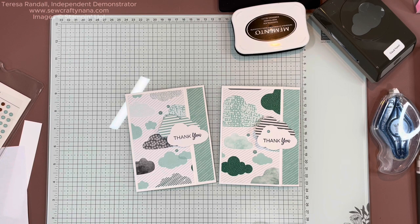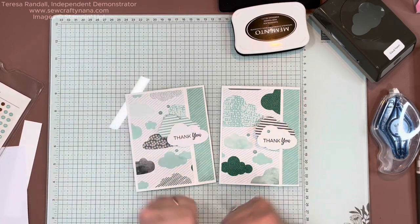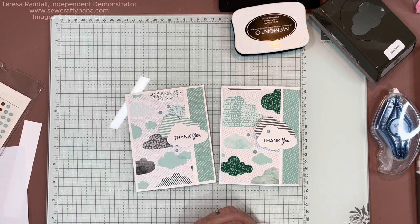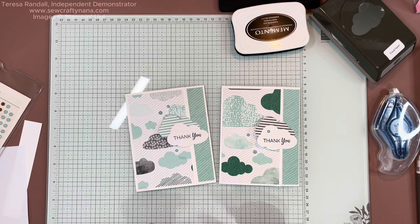Thank you again for joining me today. If you like this video, please give me a thumbs up and subscribe to my channel — I would love to get to 100 subscribers. Hit that notification bell so you'll know when I post another video. Links are in the description — check out my blog post and my Stampin' Up! store. Sale-a-bration only goes through the end of February, so if you want any of these Sale-a-bration items, get your order placed by then — there are a lot of choices. Thank you so much for your time. Have a great day, bye-bye!